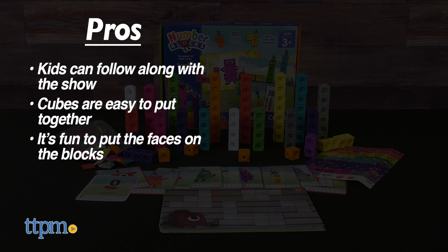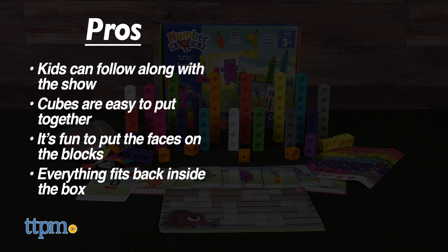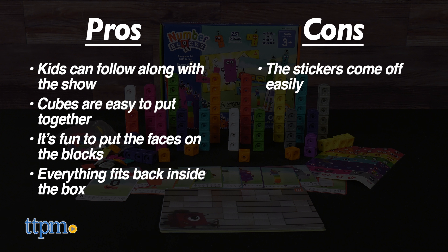My pros? Kids can follow along with the show, the cubes are easy to put together, kids will have fun putting their faces on the blocks, and everything fits back in the box when done.